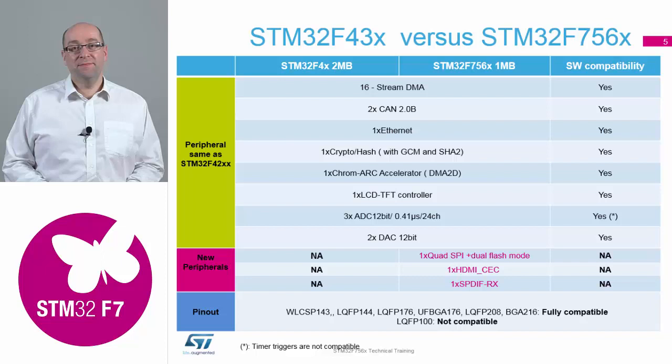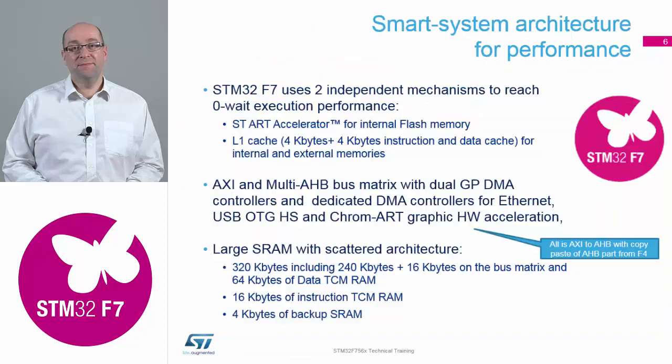And we've added three nice new peripherals to this device compared to the F4. So we'll have a look at these three peripherals as well — you've seen all that already in the previous slides.